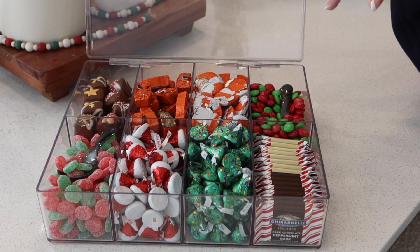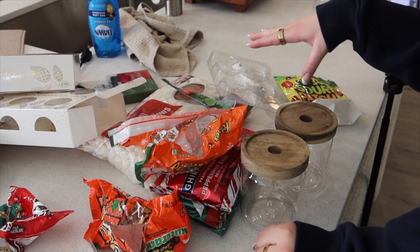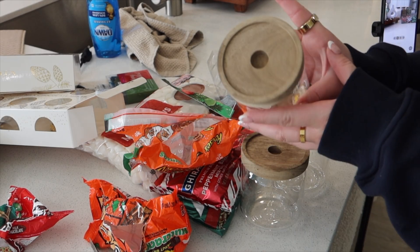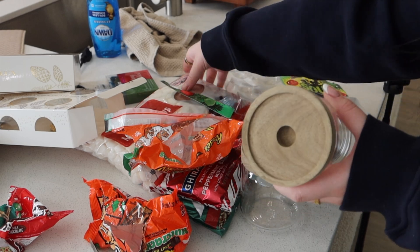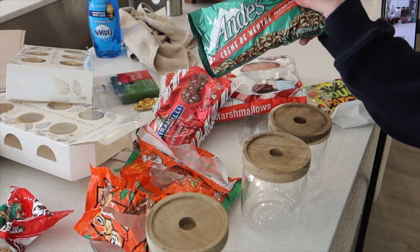This is what the container looks like finished — I think it's super cute, I really like it. I'm going to finish up the rest of the stuff and then edit this video, then show you behind the scenes of the second part. For the three containers, we're going to be putting in the marshmallows, the peppermint bark, and the mint baking chips.